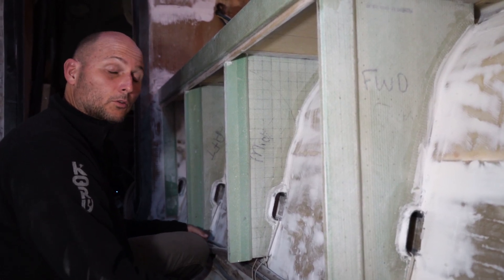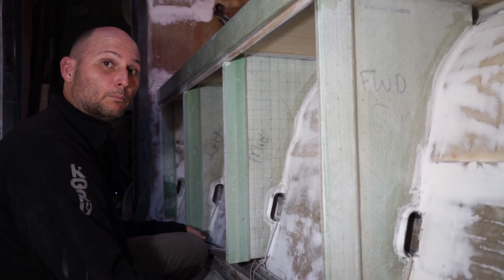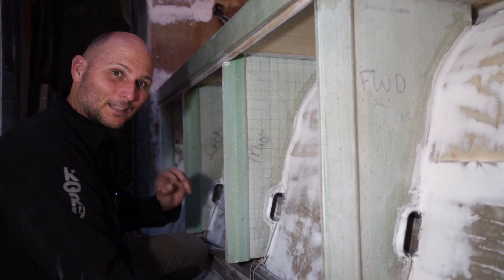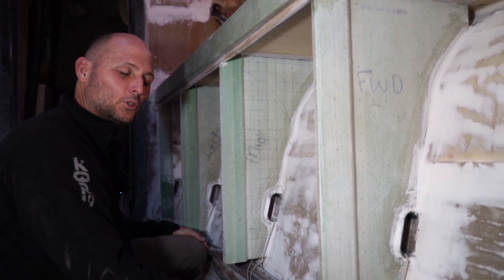Huge warning - there is a lot of technical boring vacuum bagging stuff coming up next. So those that aren't into the technical side of things, bye. And those that are into the technical side, there's plenty, plenty to chew on.